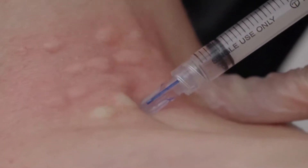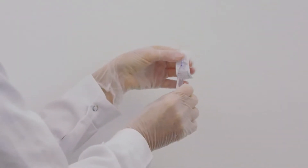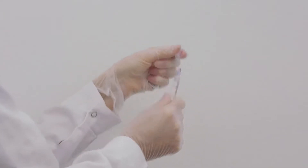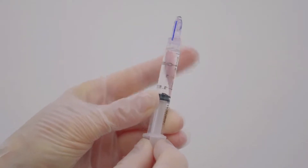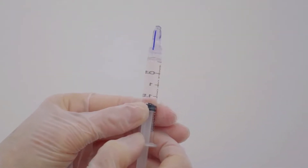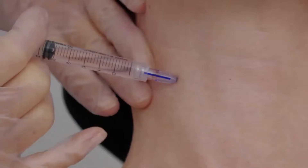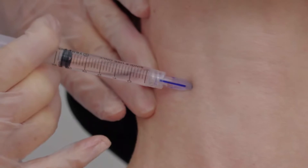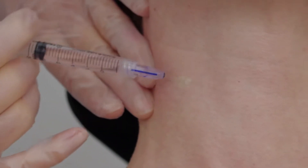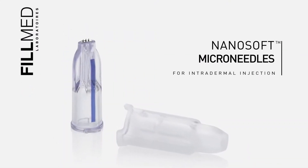Upon completion, discard syringe safely.